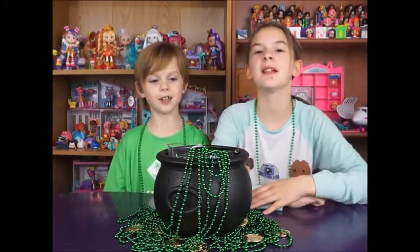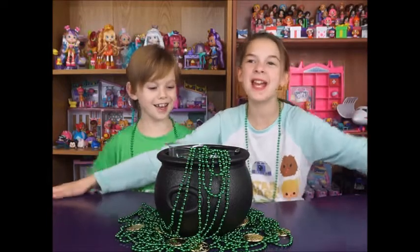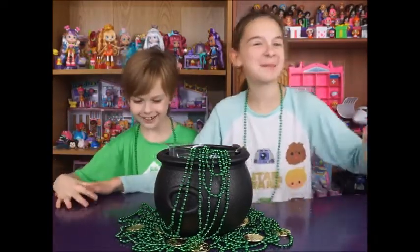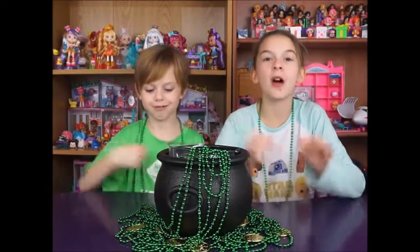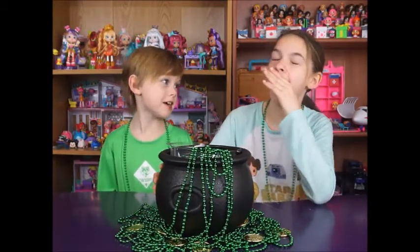Hey guys, it's me Madeline and Green Mandelton, and happy St. Paddy's Day with leprechauns and gold coins! So today we have our pot of gold, aka blind bags.